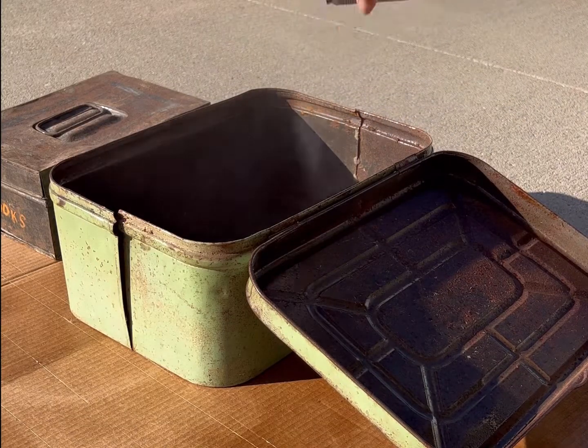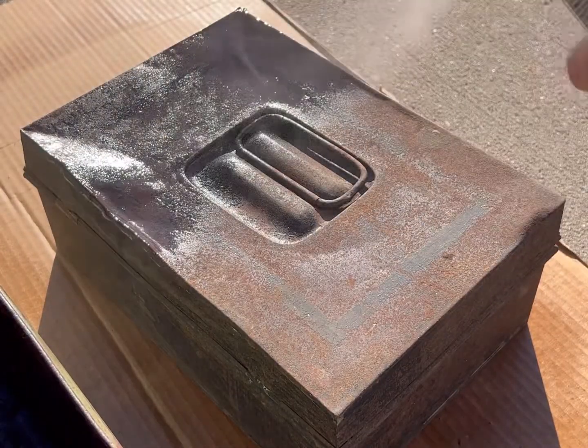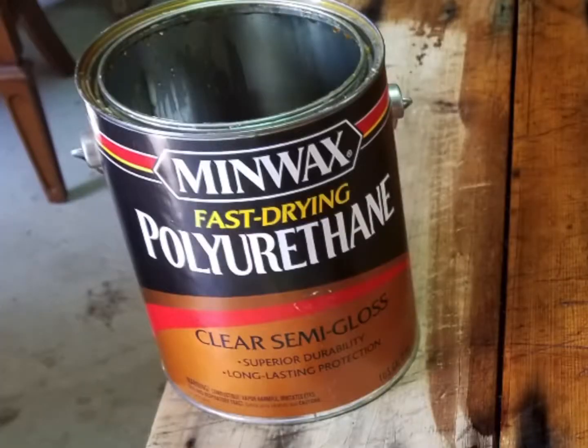Another awesome thing about the sealer is that sometimes it reveals character on a piece and you're not going to know that until you do it, but it might reveal some old advertising or paint.